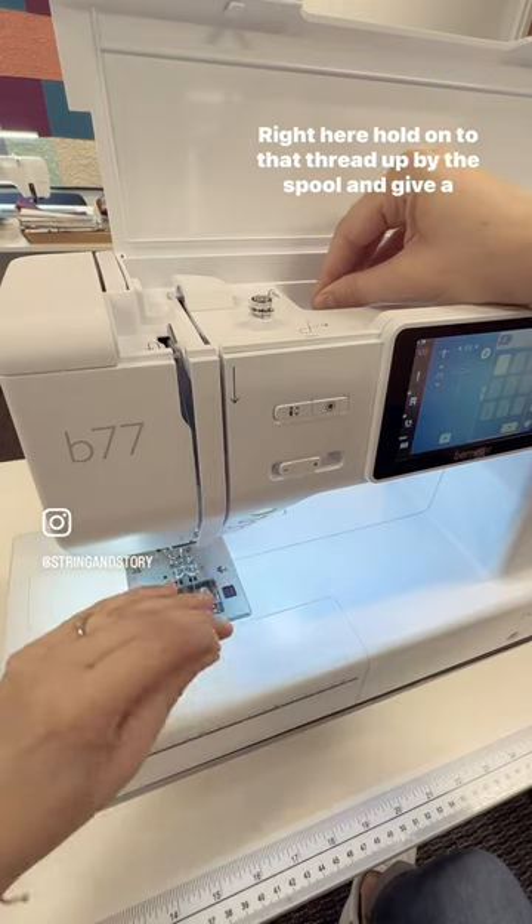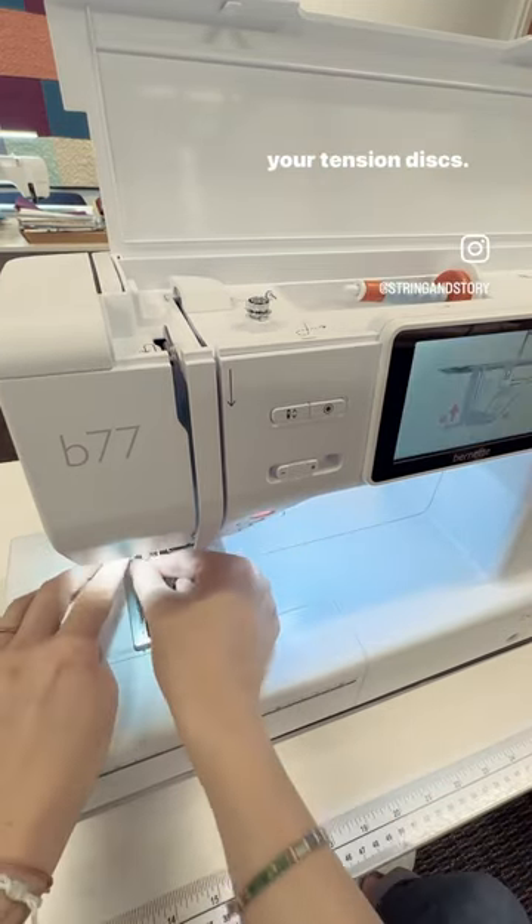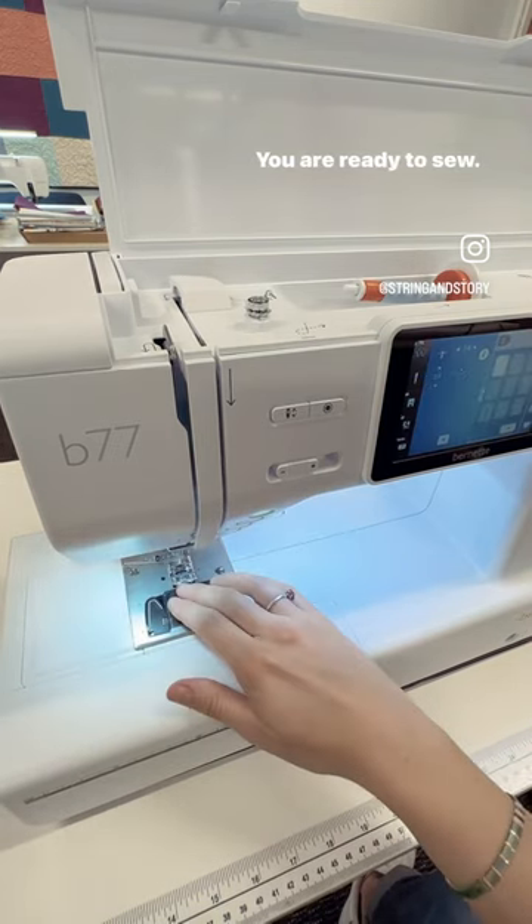Right here, hold on to that thread up by the spool and give a little tug to make sure your thread goes all the way into your tension discs. Use your auto-threader and voila! You are ready to sew!